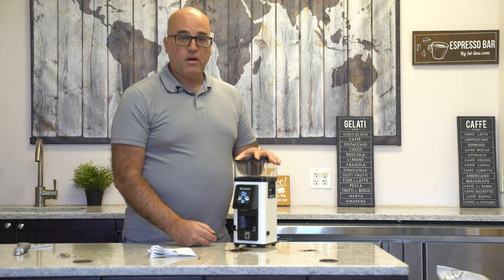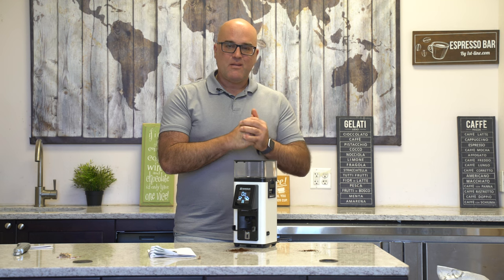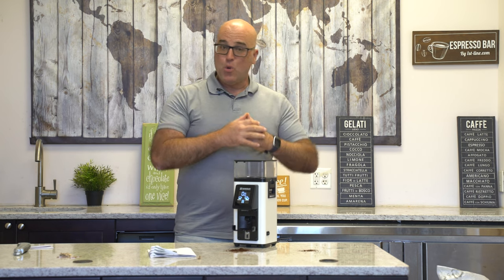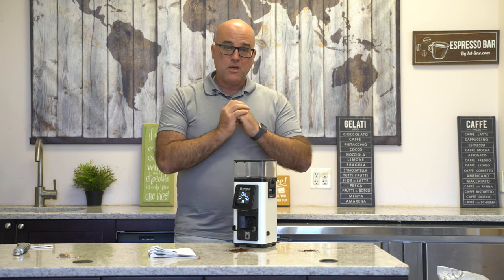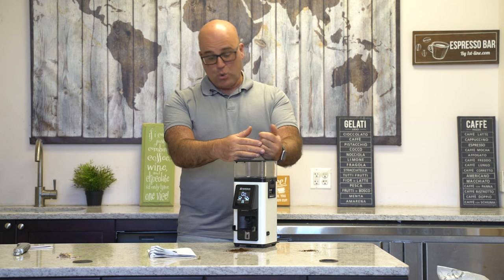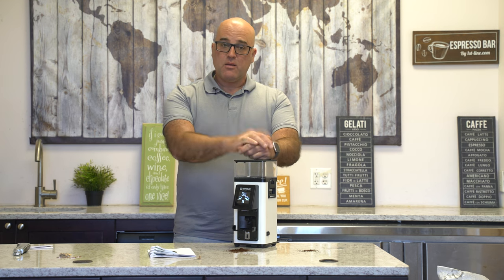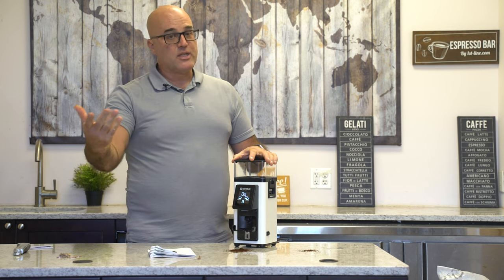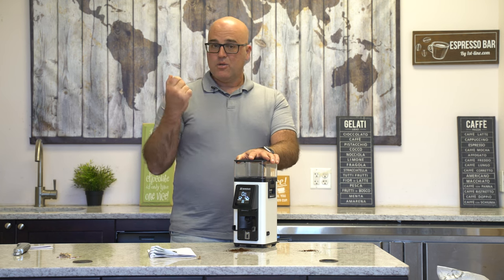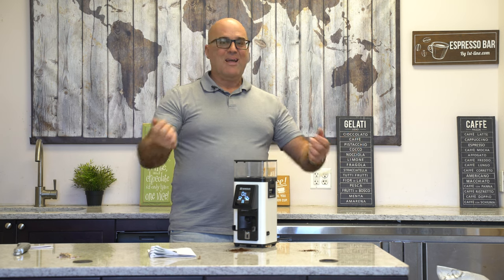Again, this is Java Jim with Firstline Equipment. We just opened up the brand new Ranchilio Style espresso coffee grinder — no cue cards, nothing — we just took it out of the box to show you this brand new grinder. I've already made a decision that we're carrying this grinder here at Firstline Equipment. Take a look on our website, make any comments or questions down below. Subscribe to our YouTube channel, Facebook, and Twitter — have a wonderful day enjoying coffee first and everything else second.